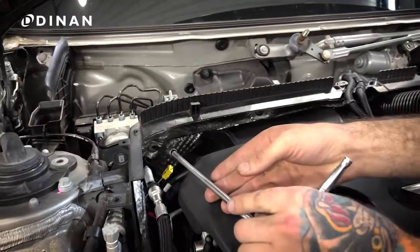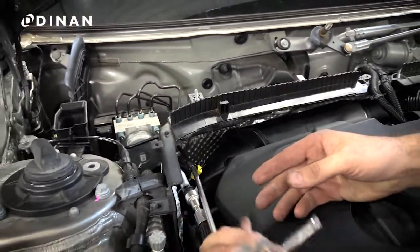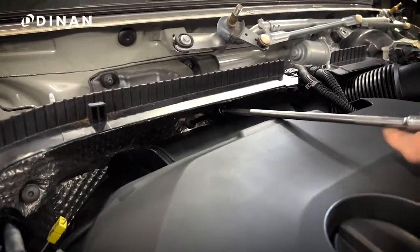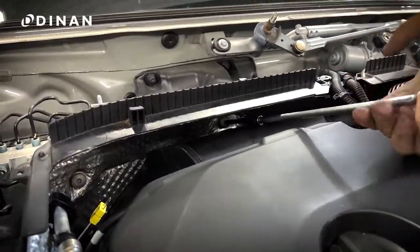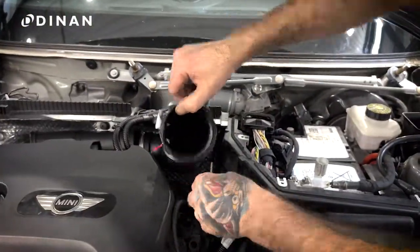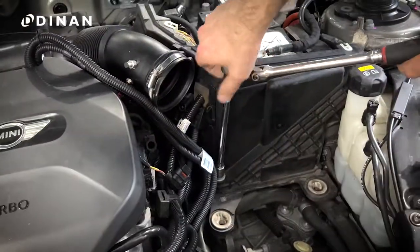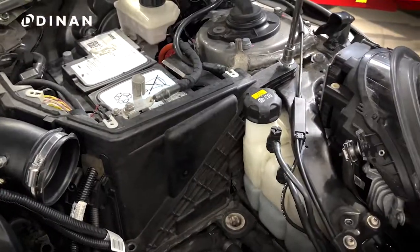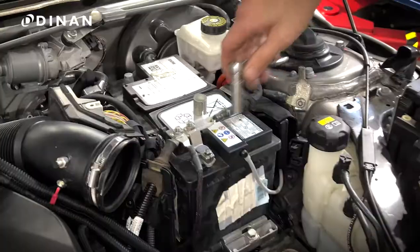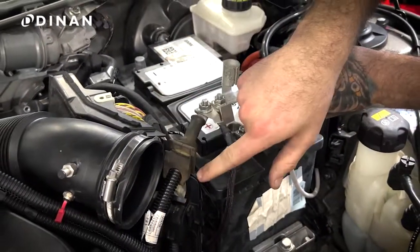Take a T30 on an extension and loosen the three screws holding the shield behind the engine. Note that these screws will not be fully removed — they will stay attached to the heat shield. Remove the heat shield. Then remove the two 15mm screws securing the front of the battery enclosure and remove by pulling up. Remove the positive battery lead using a 10mm socket and pulling the cable away from the enclosure.